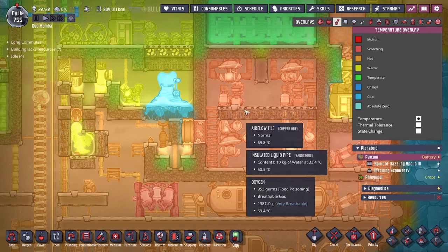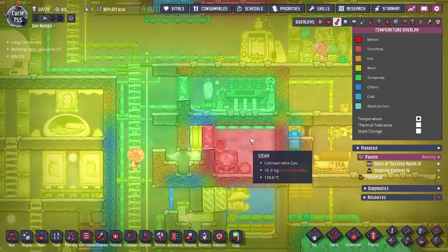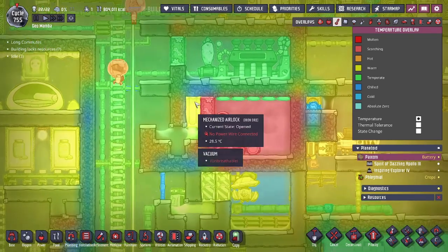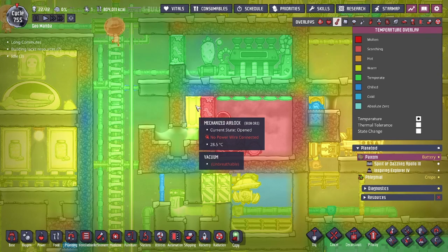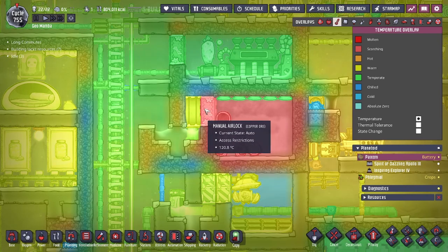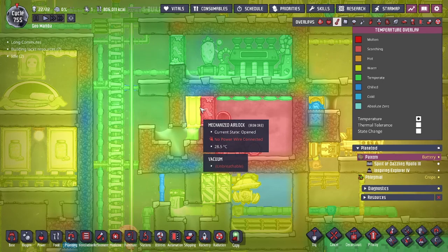If you're worried about a situation where the steam is above 100 degrees and you don't have any other liquids for your liquid lock, so you have to use water, but you're scared it might boil because of that exposure — having a vacuum lock like this makes that unable to happen. So it lets you get by with certain designs, depending on what you're trying to do. You can see that the vacuum prevents any heat transfer, which is the goal of a lot of cases for this design.